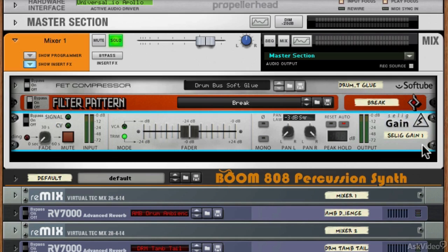It's the Selig Gain Control — I hope I'm pronouncing Selig correctly — and on the left here we've got quite an interesting addition that I wasn't really expecting to see, and this is a fade control.